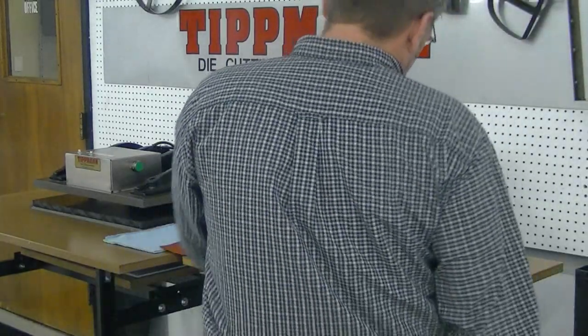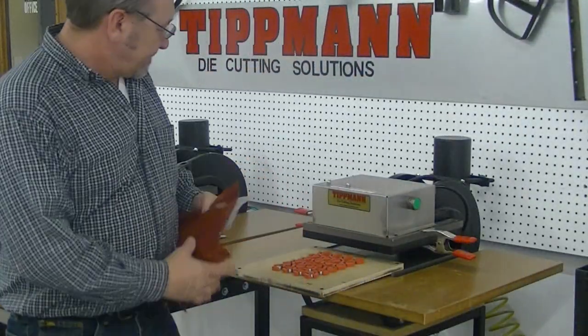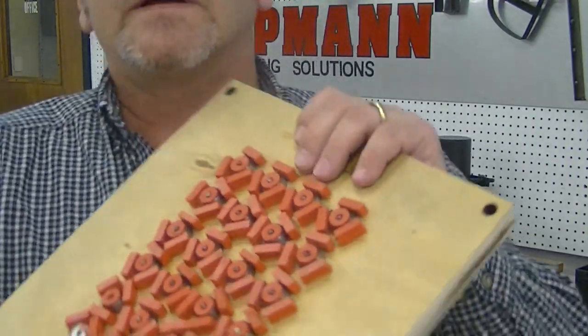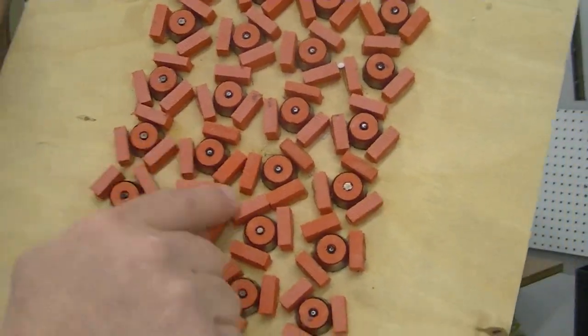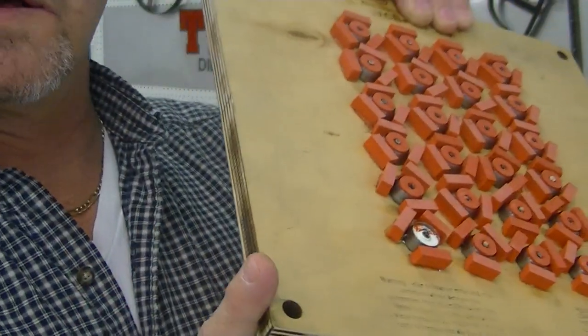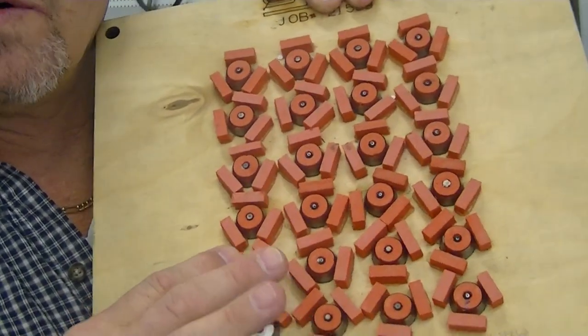Hi, Winnie. I want to thank you for sending your material in for us to test. This is the die I was talking to you about. This has a lot of little circles in here. This is a steel rule die. It's mounted in wood. These are punch holes.